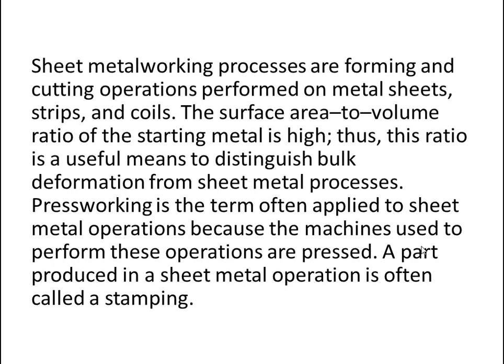The surface area to volume ratio of the starting metal is high. This ratio is a useful means to distinguish bulk deformation from sheet metal processes. Press working is a term often applied to sheet metal operations because the machines used to perform these operations are presses. A part produced in a sheet metal operation is often called a stamping.